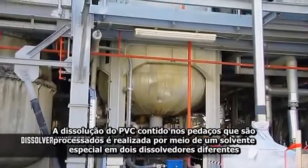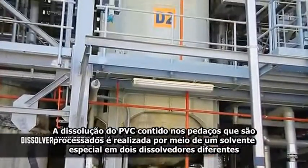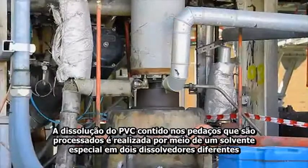Vinyl loop D2 and Texy loop D3 dissolver. The dissolution of the PVC contained in the scraps which are processed is carried out by means of a special solvent in two different dissolvers.